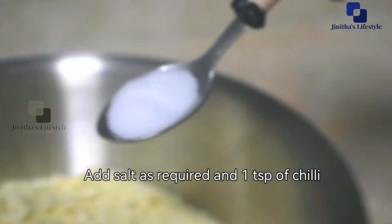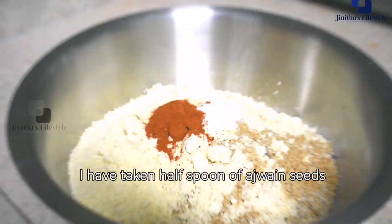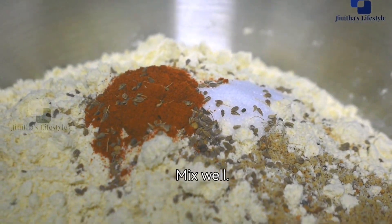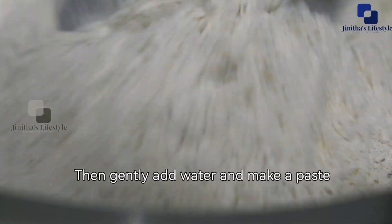We will mix it all well with a spoon. Now add 1 spoon of oil and put it in the hands. Mix everything together and add it to the dough.